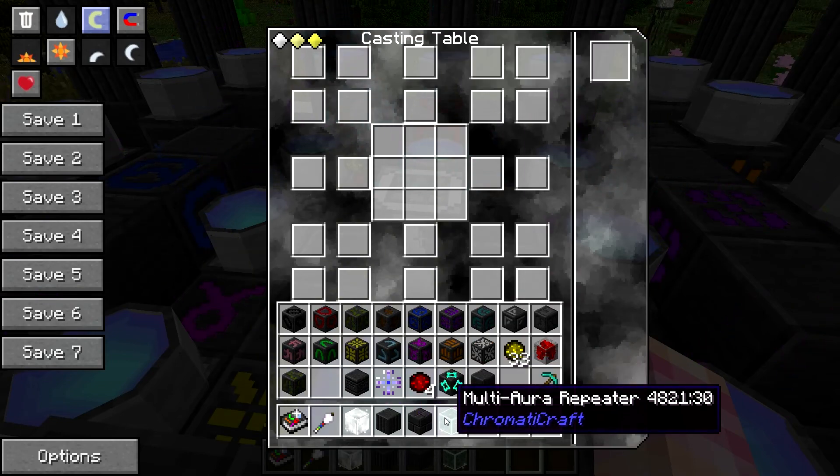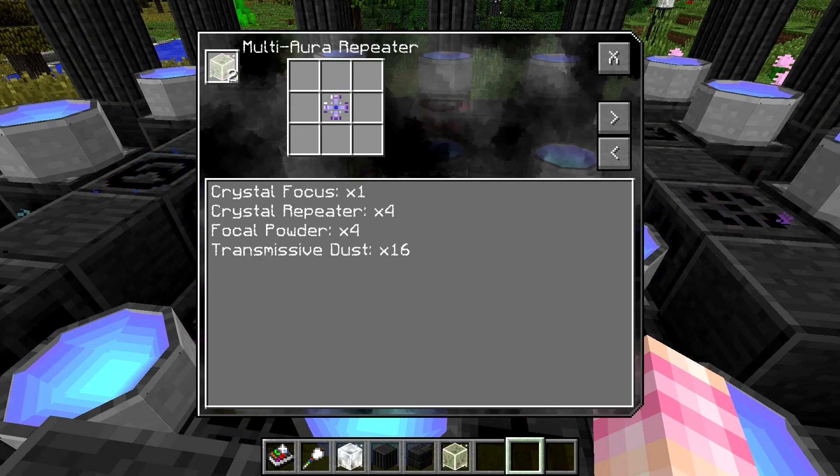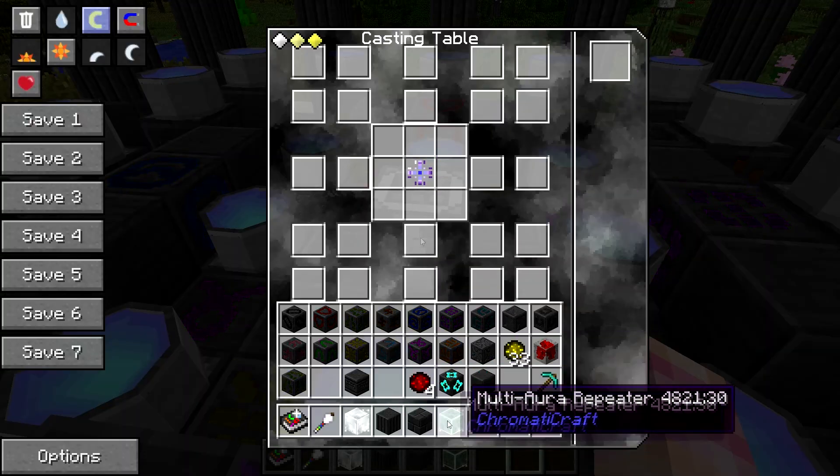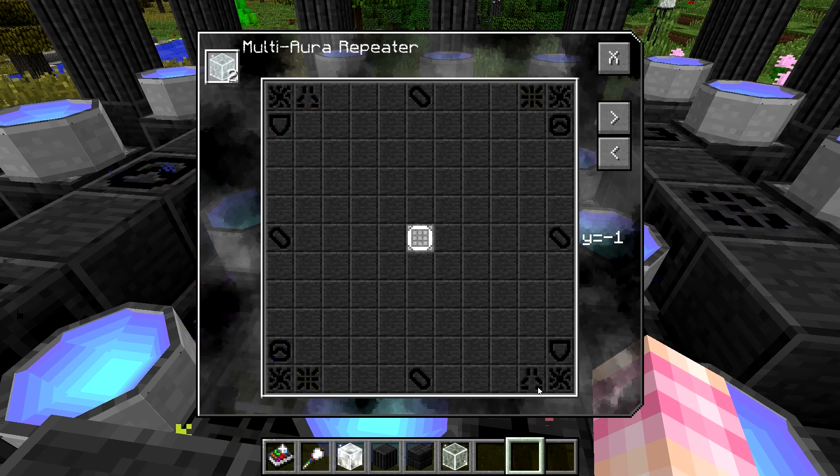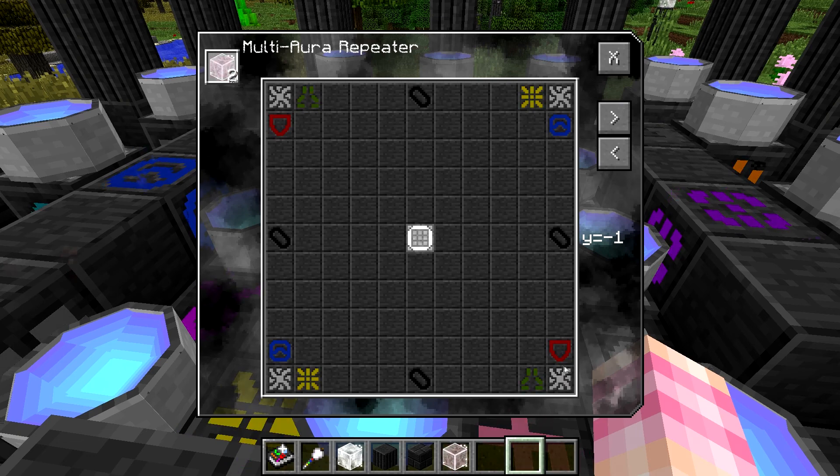There we go — that gives us the crystal focus. Now in order to craft our multi-aura repeater, we simply put that in the middle. And then we have to have all these runes in place. These are the same runes that we needed to have in place to craft the standard crystal repeater.